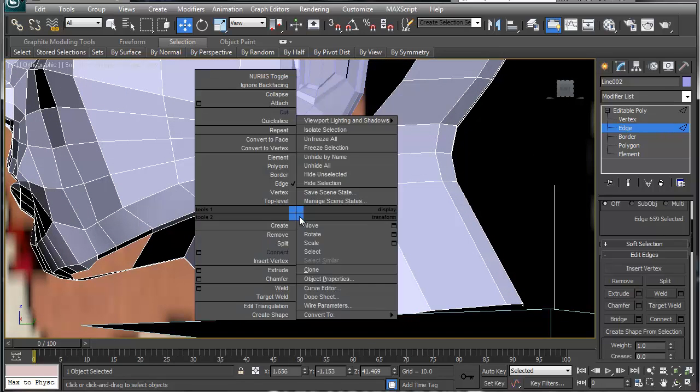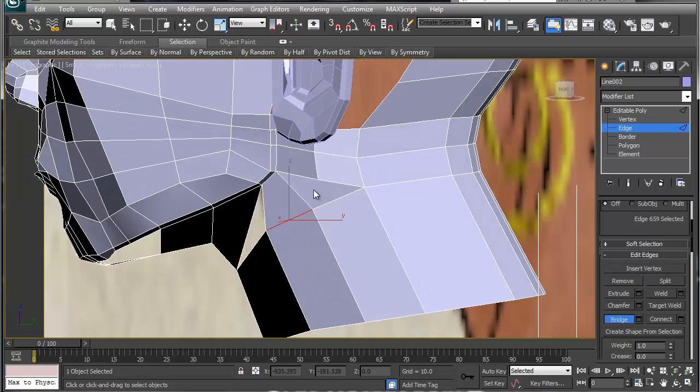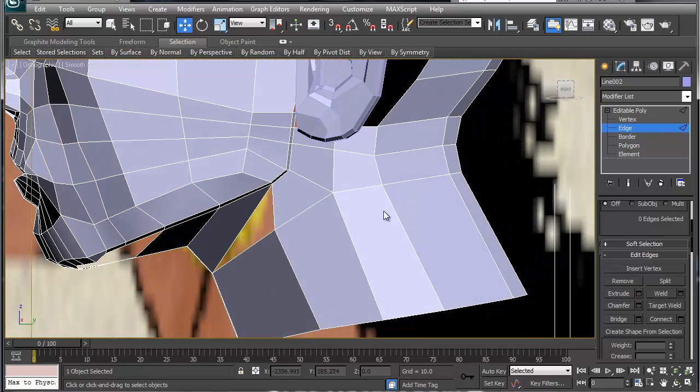So if I take this one and bridge it to this one, and then bridge this one to this one, that closes that up. Now this doesn't look good yet because of the geometry — it should flow up into there. I think what we're going to do is just cut this one into here, then collapse this one, and that gives me my edge loop. Still gives me my four sides and I think we're okay.